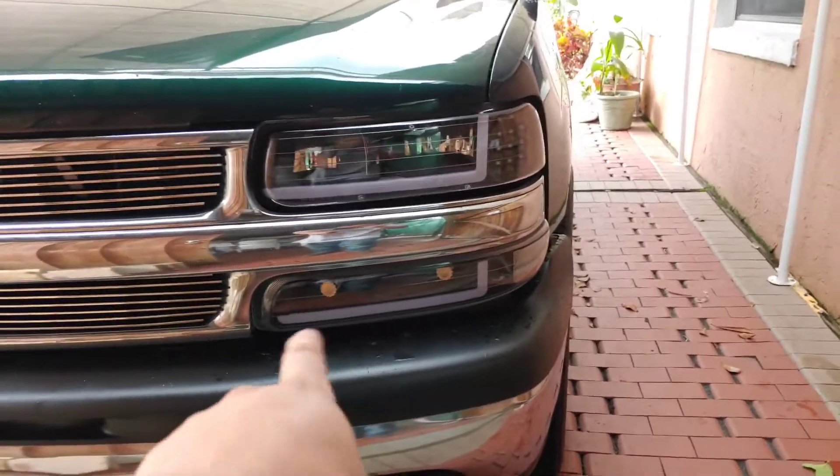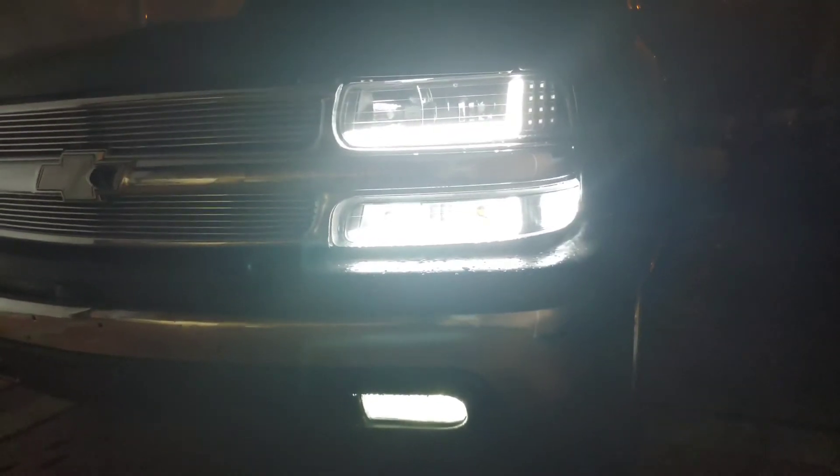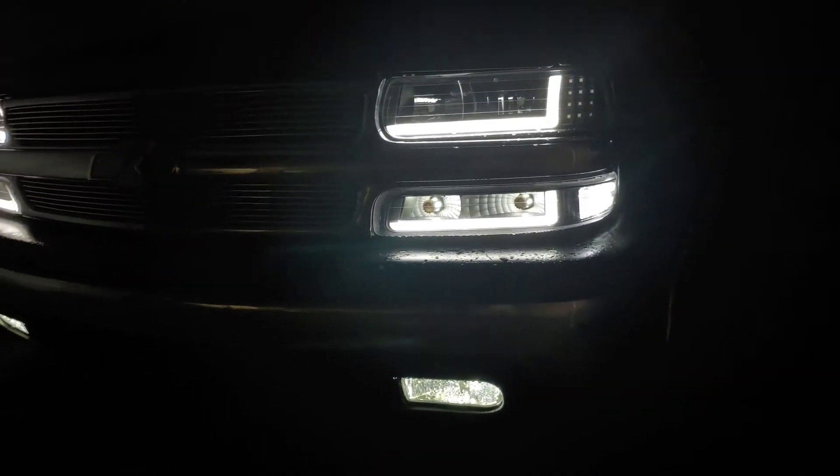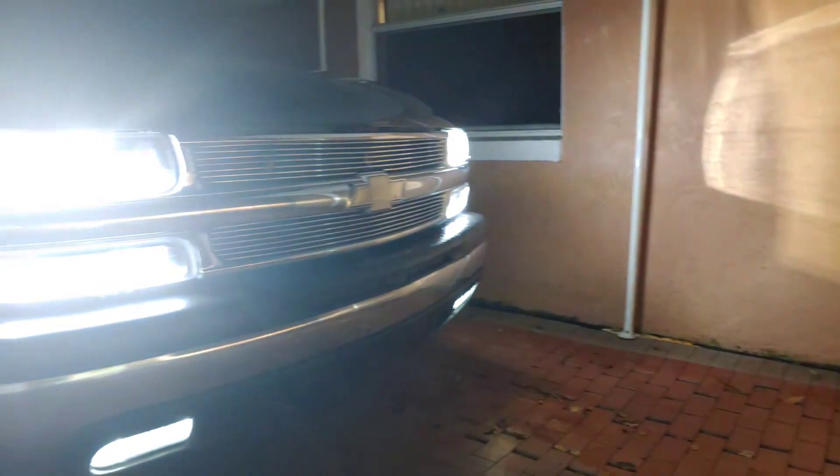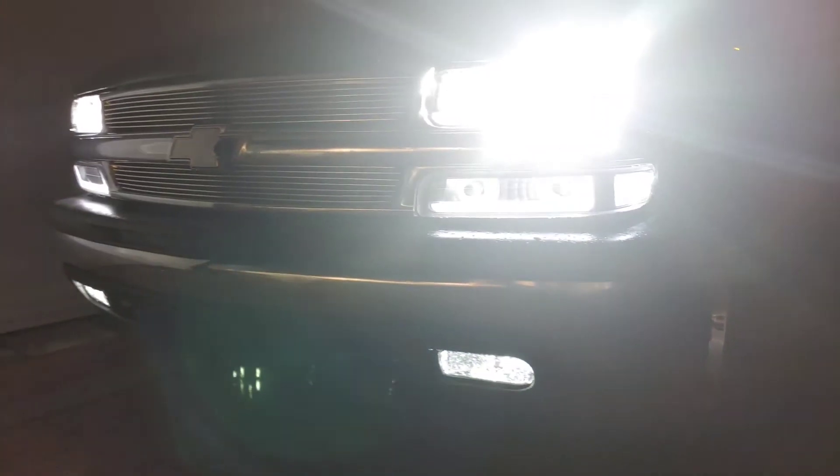Stay tuned — at nighttime I'm gonna show you the DRL mod in the dark, showing you the different modes. Here's bumper lights only, then bumper lights with the DRLs and fog lights, then headlights, DRLs, bumper lights, and fog lights — and here are all the lights turned on.